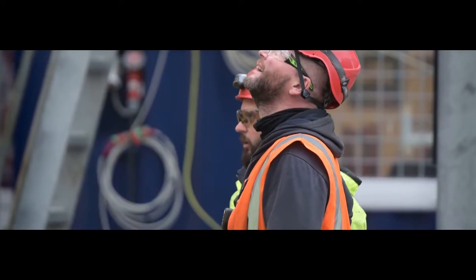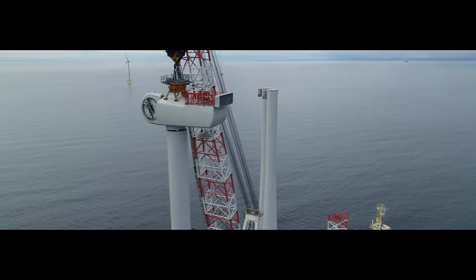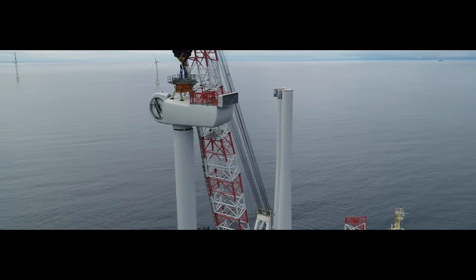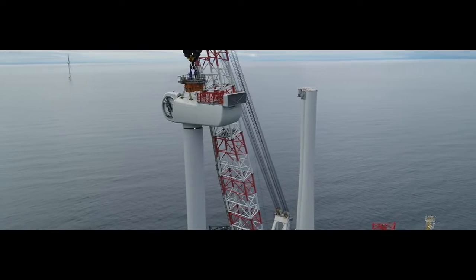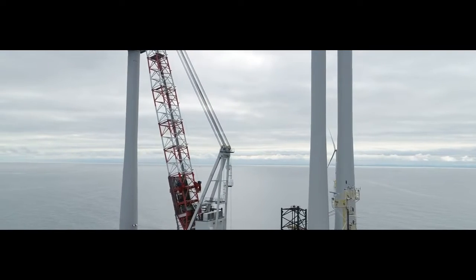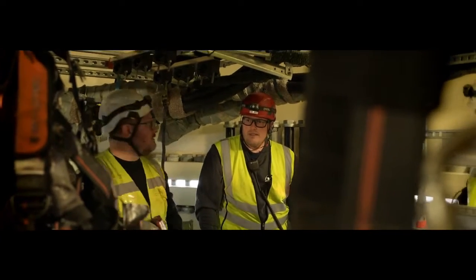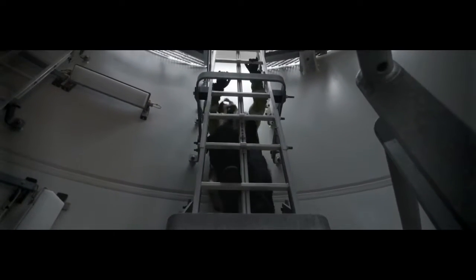It also contains the blade pitch control, a hydraulic system that controls the angle of the blades, and the yaw drive, which controls the position of the turbine relative to the wind. The generator and electronic controls are standard equipment whose main components are steel and copper. A typical nacelle for a current turbine weighs approximately 22,000 pounds.